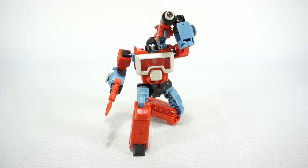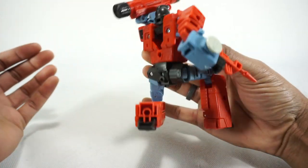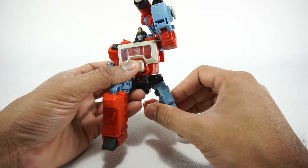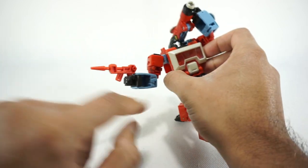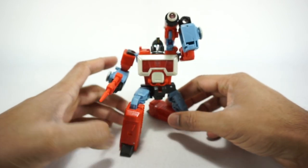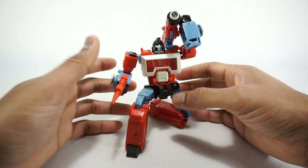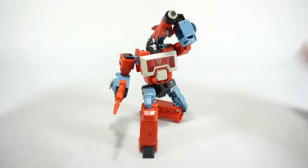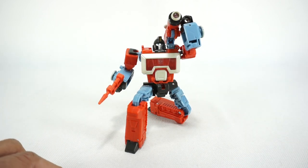Final thoughts on the Studio Series 86 Perceptor. Starting with the positives: I like the look of him overall, I like the head sculpt and the paint. I wish there was a little bit more paint, but overall it's a nice looking Perceptor, at least from the front. It's got some good articulation. On the negative side, the loose knees are really just annoying — it actually hinders his articulation because you're constantly trying to fix it. I also don't like a lot of the gaps, especially on the arms which are right there front and center. The back gap I don't mind too much since you don't really see it. The main issue is the knees not locking — they could have just put a tab that locked it, or if there is a tab it's just too small. But he does pose nicely and he's going to look great with the rest of your Studio Series 86 collection. If you are collecting this line I do recommend him — I just wish they would remedy some of these little annoyances.